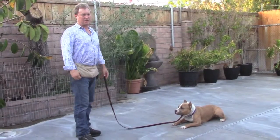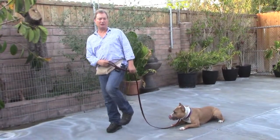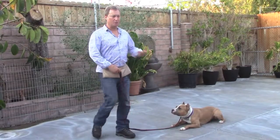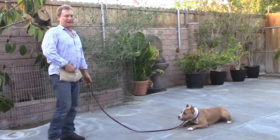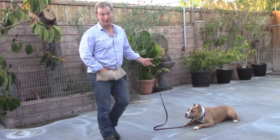You never have to do anything severe, and most of the time he just sees your left foot go up and he'll just drop. The more you do that, the more you'll get the down as soon as he hears that word and you won't even have to do anything with your left foot.